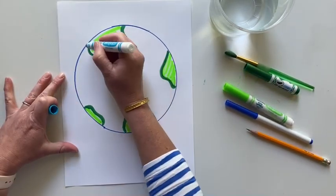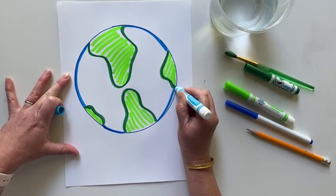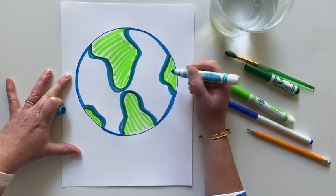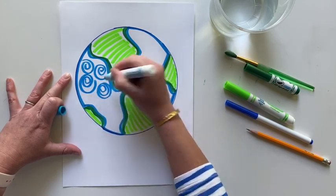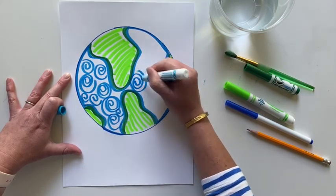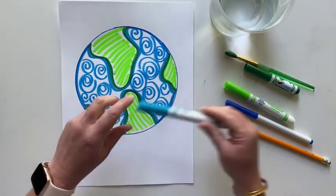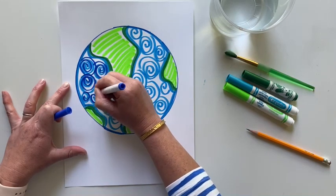Next I'm going to do the ocean. First I want to outline my world with that other marker to make it really bold and stand out, going around my land shapes too. I'm going to use a spiral shape to make my water — again, not coloring it all in a solid color, just making designs. You don't have to make a spiral shape; you can make any shape you want. The trick is just to leave a little bit of white so that when we paint in a little bit, you'll see the magic part. Take your other shade of blue and go back over those designs to give it a little more interest.